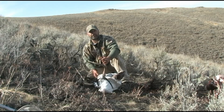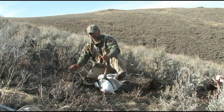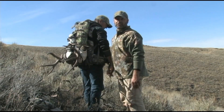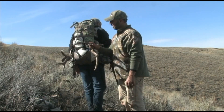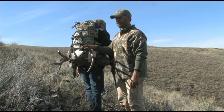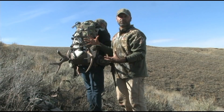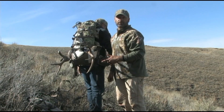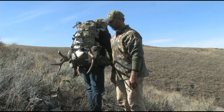So we'll get that strapped on the pack and show you what it looks like. As you can see, Frank's got it on his pack now. Does an awesome job keeping your pack clean. Helps keep it compact while it doesn't fall out. Fits perfectly in that pack. Anyway, that's how they work. They're a great product — you guys check them out.